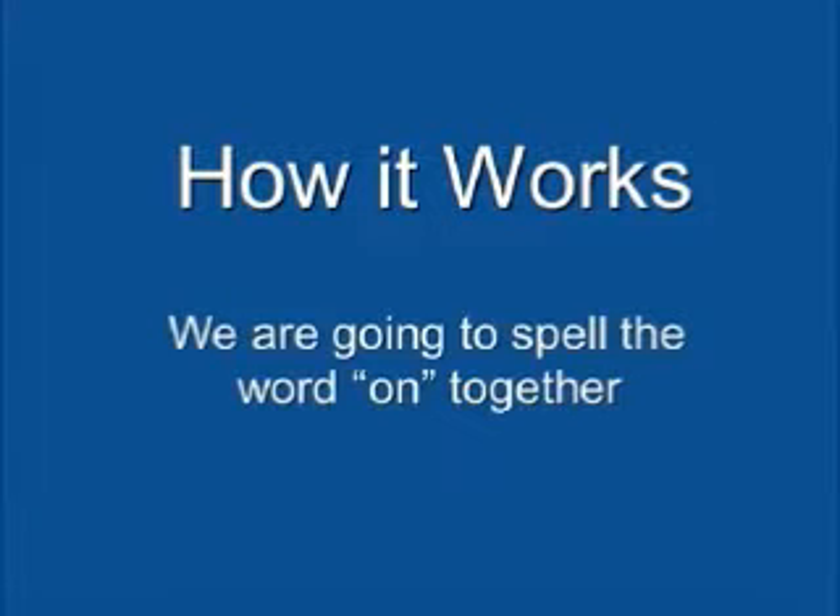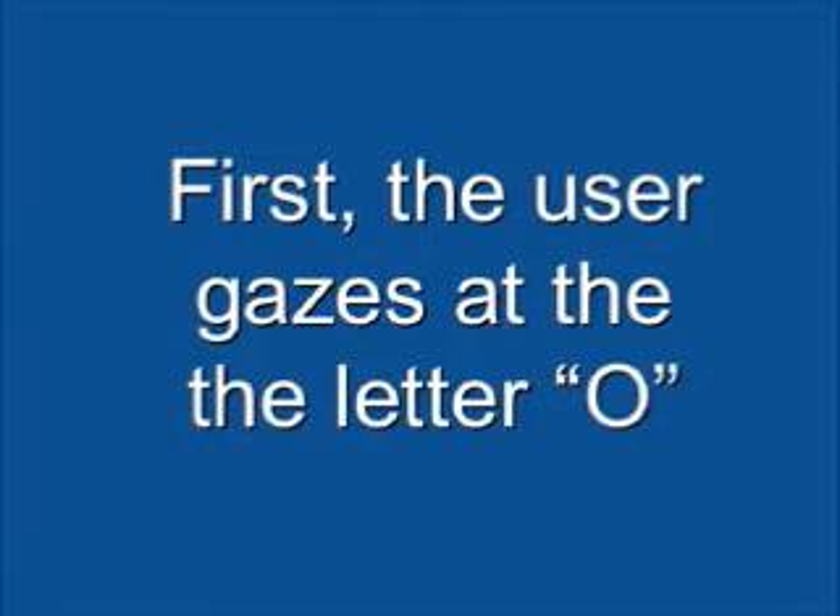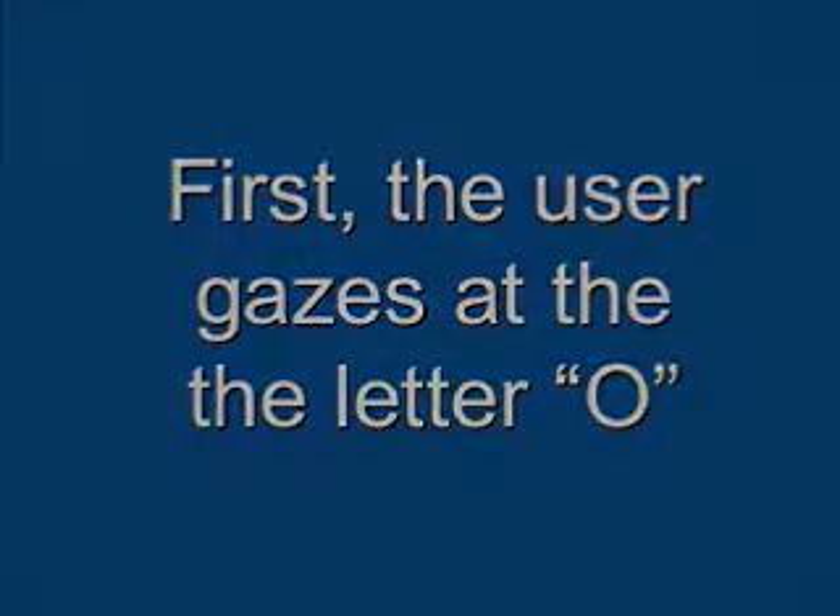Now let's see how an eye link board works. We are going to spell the word "on" together. First, the user looks at the first letter of the desired word, O, and keeps her eyes on the target. The communication partner will then move the board until her eyes link with the user's eyes. At that point, both the partner and user will be looking at the target letter, O.